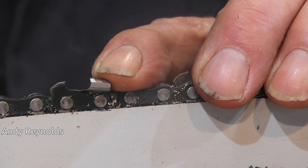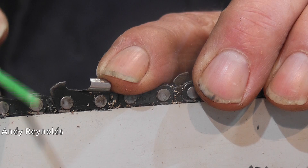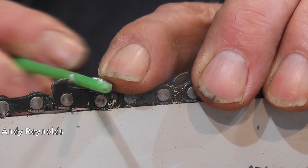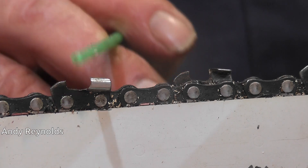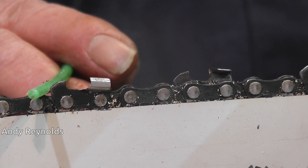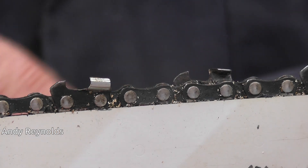You also get wear on the bottom of the nose - as the chain comes round it tends to lift off and then bang into the bottom of the bar, and you'll find a dip in the bottom of the bar right next to the nose. Inefficient cutting. So chain tension is very important, file angles are very important, the fact that everything is even and the same, and your depth gauge setting needs to be correct for what you're doing and the level of your skill.